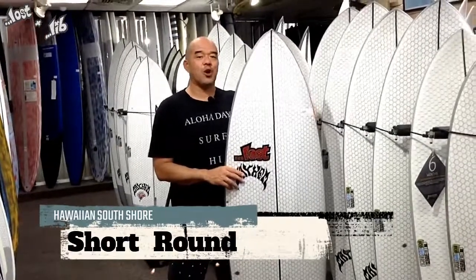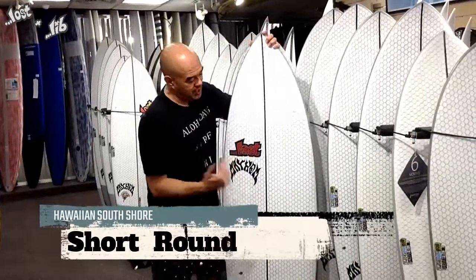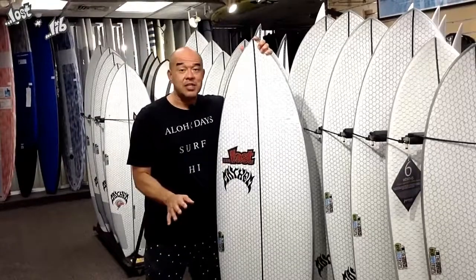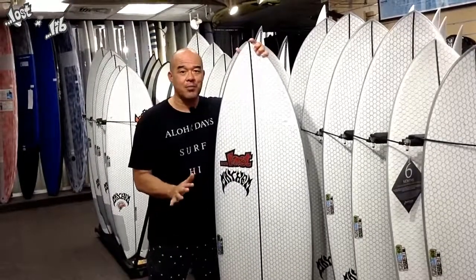Hi, this is Dave from Hawaiian South Shore. I wanted to go over the Lost Lib Tech surfboard. We're the exclusive dealer here in Hawaii for the Lib Tech boards.